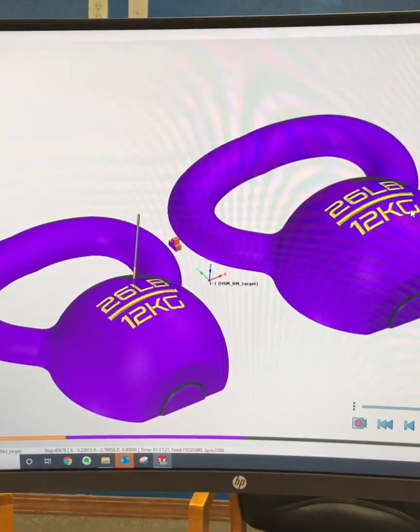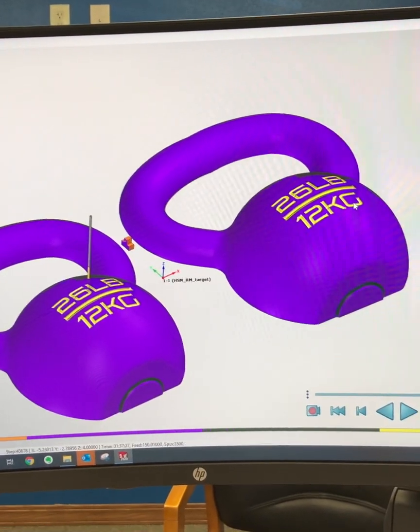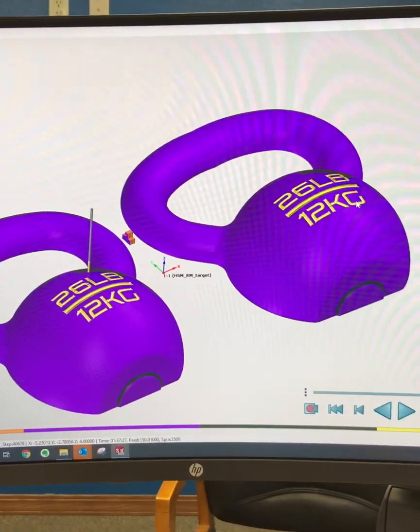These are definitely not Minnesota Vikings kettlebells. I don't know why they picked these colors to simulate, but no, not Vikings.